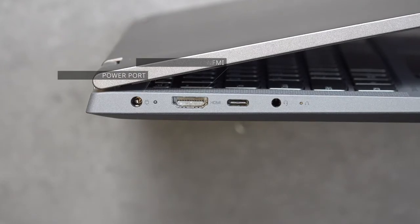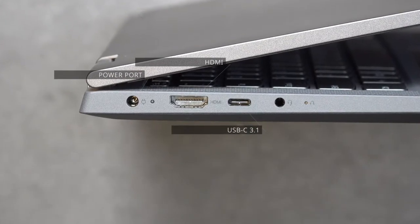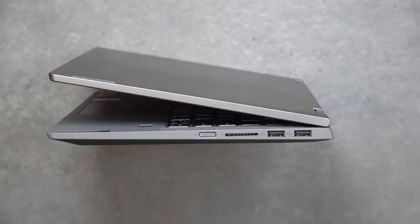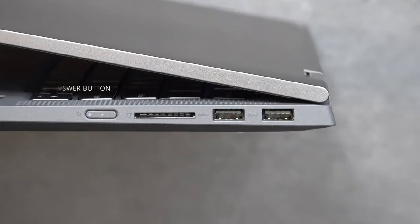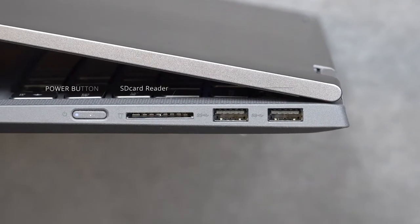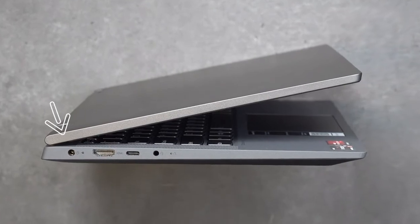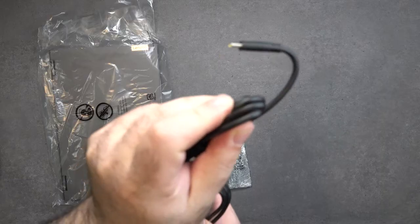As far as ports are concerned, on the left side you get a power port, an HDMI port, a USB-C port that does data, charge, and display out, and a 3.5mm audio jack. Moving over to the right side, you get your power button, a full-size SD card reader, and two USB-A ports. Interestingly, they give you that power port even though the USB-C adapter is included in the box.